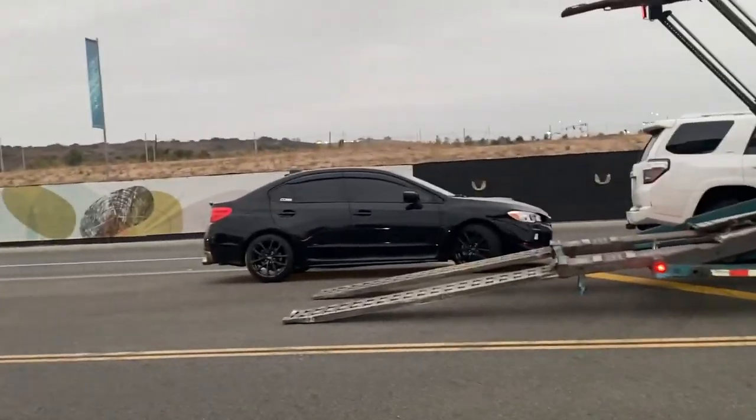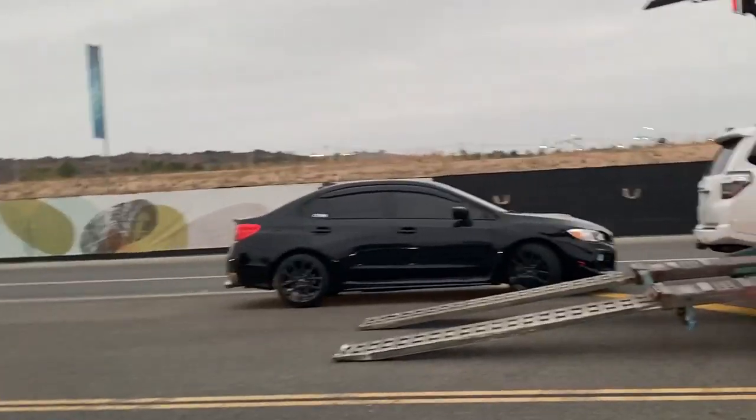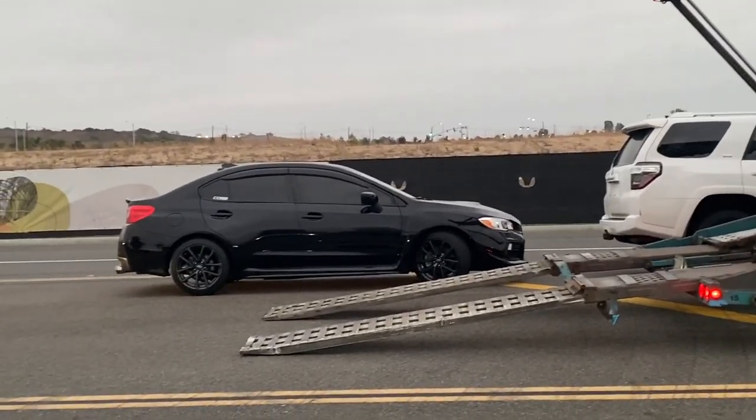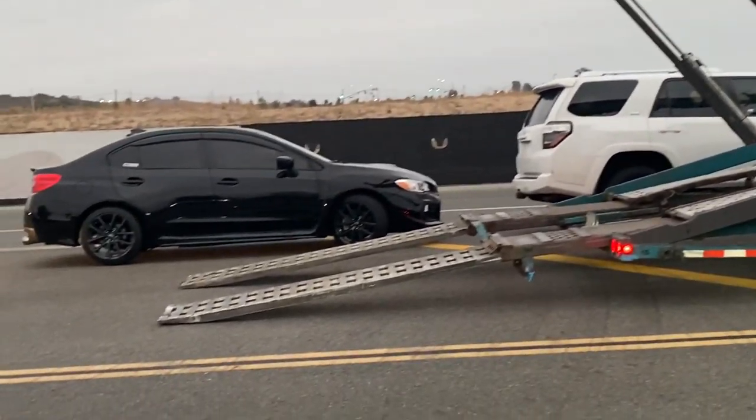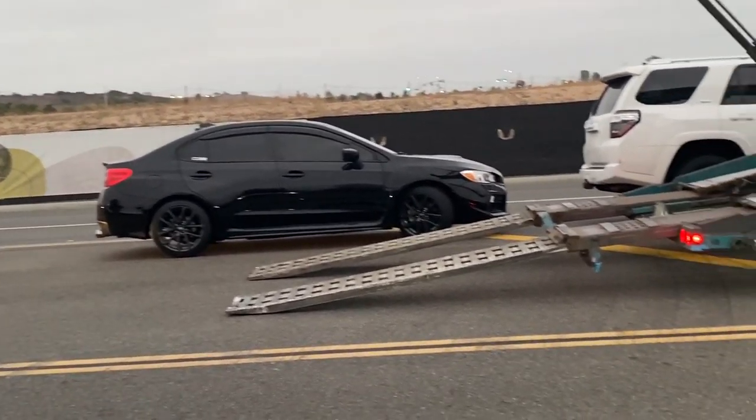The driver's here picking up this Subaru that was dropped off with me in Irvine and I just brought it out to him. He's going to inspect the vehicle and then put it on the truck. I'll take another video when he's loading the vehicle.